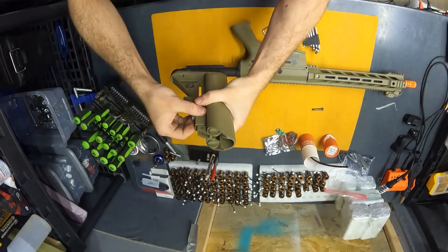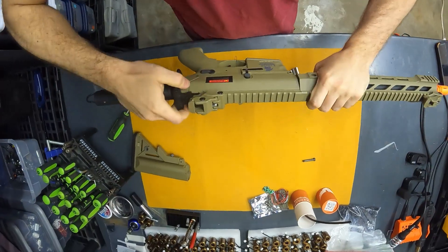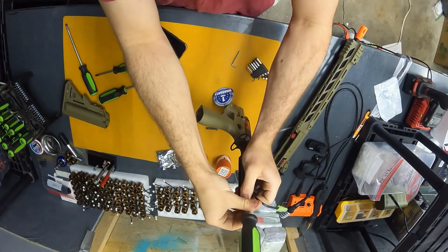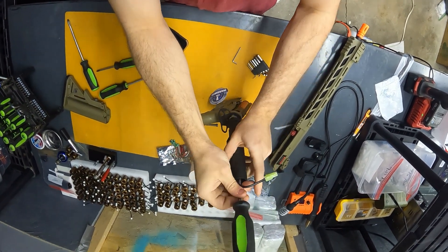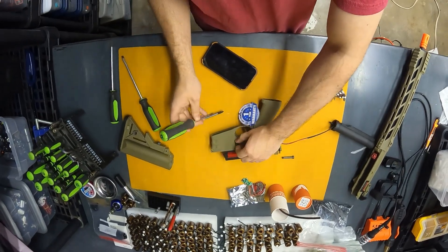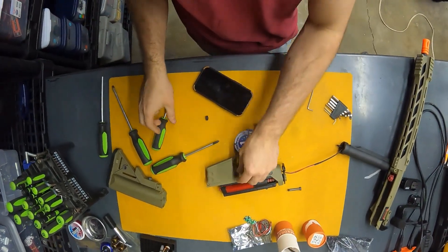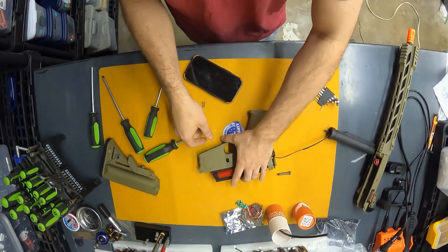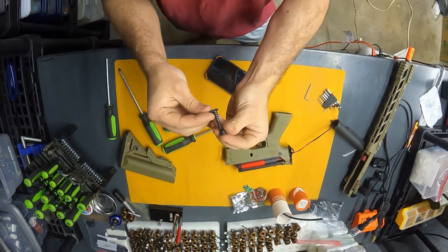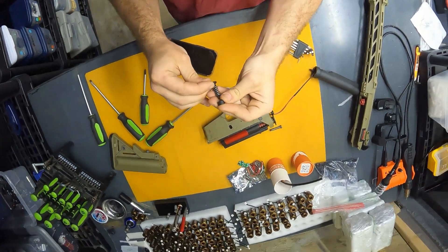To remove the stock, you just pull down on this thing and then you can slide it off. Then you've got the spring, and again, best practice is to put these back together while you're setting them aside.